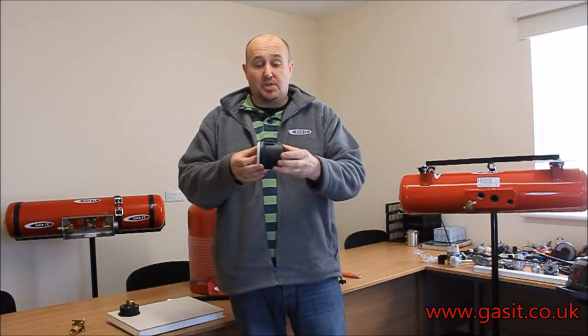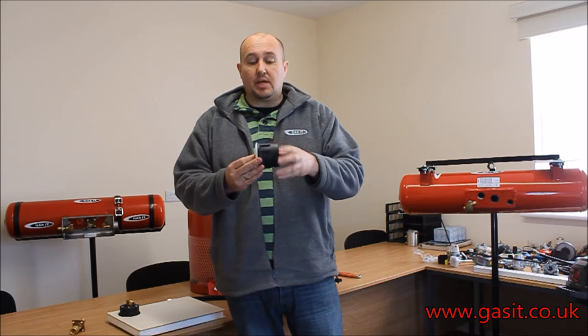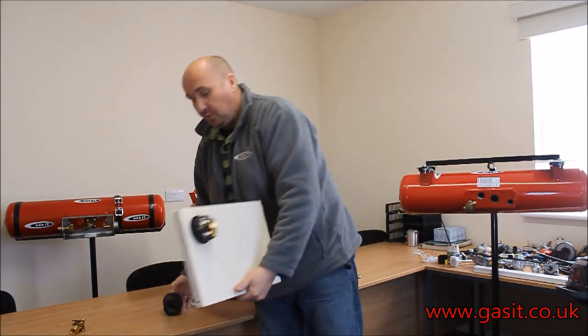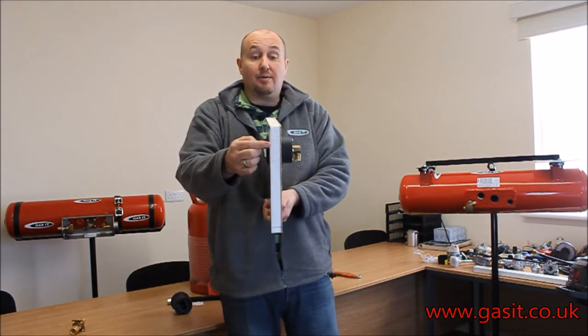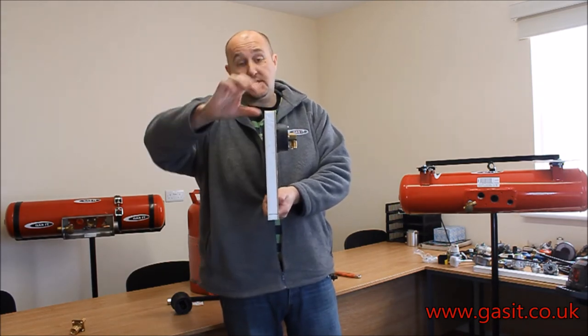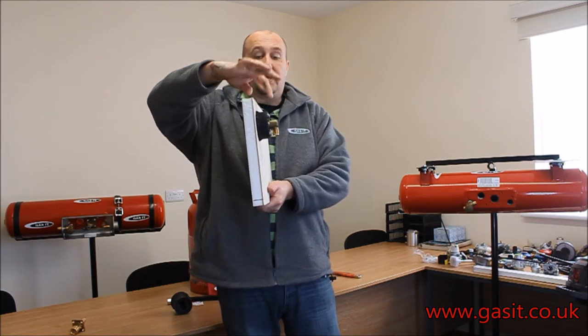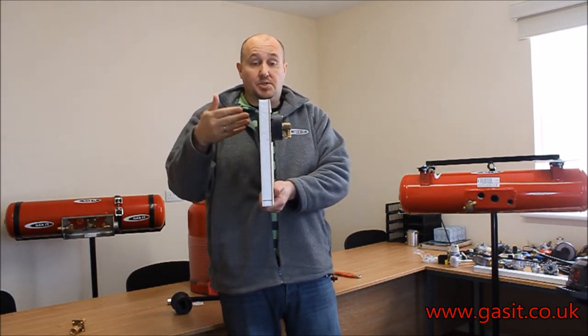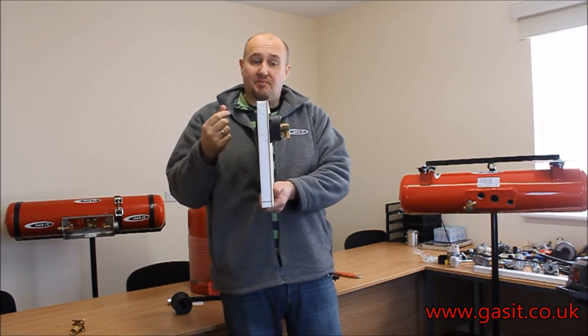two pieces that are sandwiched together, and they are designed to go through the side of a body — these are an automotive autogas part. What we need to do is make sure that we sandwich just on the outer skin of the motorhome. We don't want to sandwich the outer to this side and the inner to here, because that will mean that every time you remove the gun from filling and it squirts a certain amount of liquid gas,